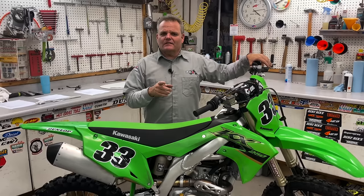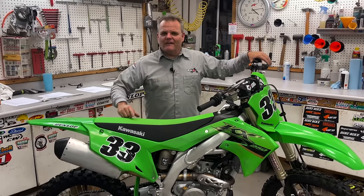Nothing beats that feeling of having a brand new dirt bike, and if you want it to last a long time, I've got a few tips for you that might help you out.